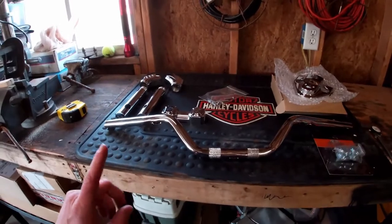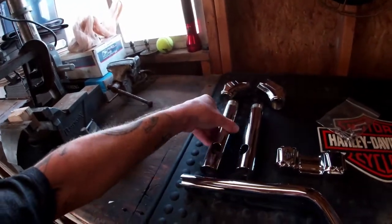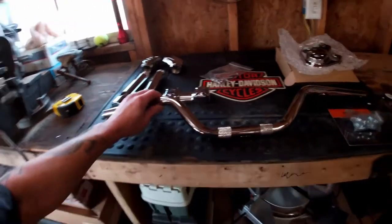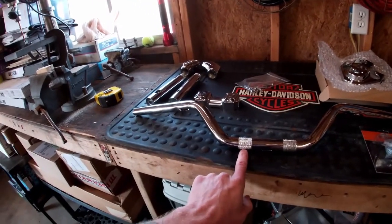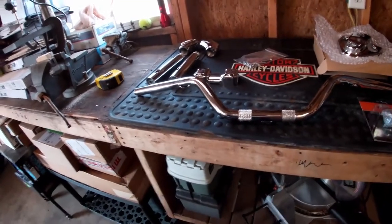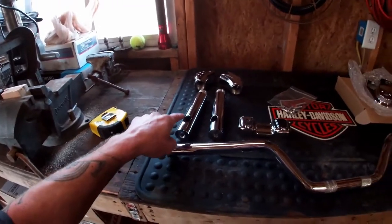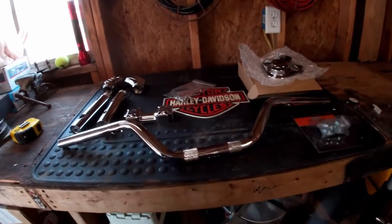One goofy thing about it though is that they make these Peacemaker risers so you can put the wires through the riser — they go in there and down through the leg and out into your top triple tree. But the bars they were giving away with the special are not set up for that kind of wiring, because the holes for the wires would have to be at the clamp area; instead they're at the center. So my wires are going to come straight down the center. There are very few companies that make a handlebar with holes in the clamp area right now.